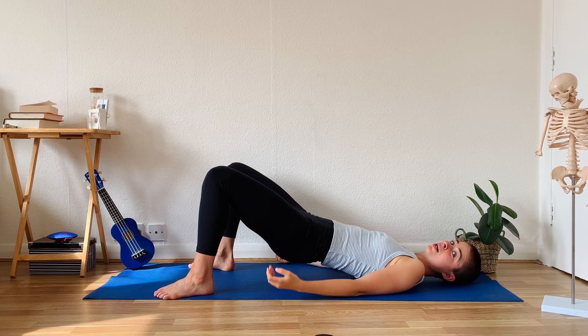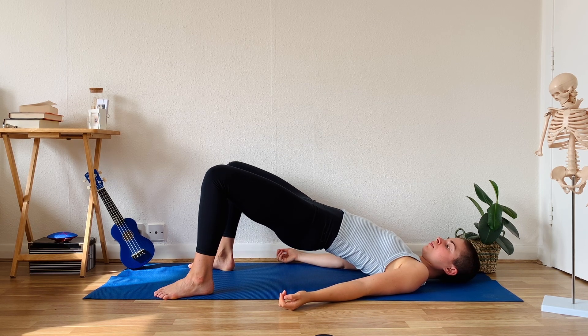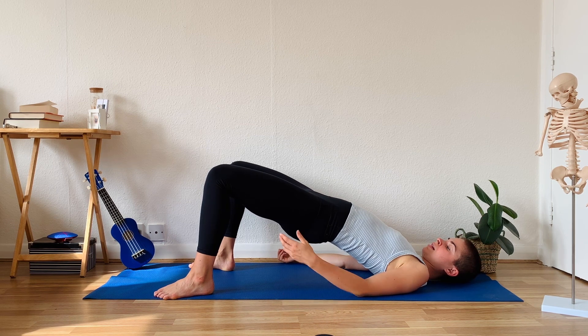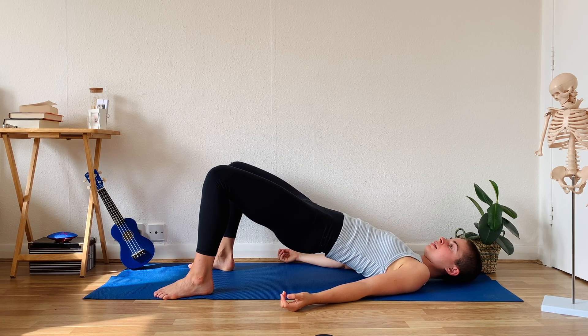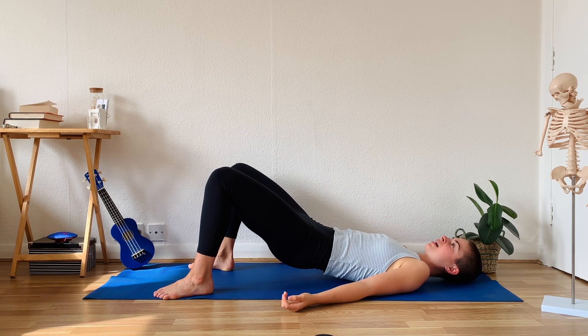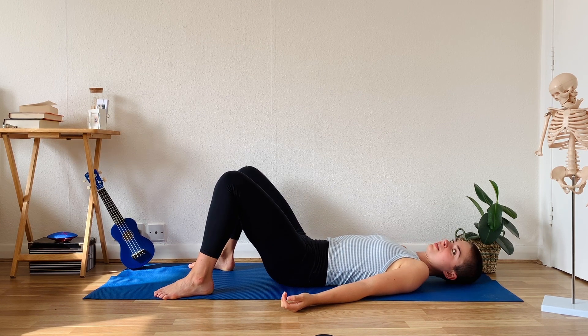And I can start to use my glutes. Slowly roll my spine off the ground. And now I'm really using those glutes. Slowly, I'm going to control the weight down. For this, I need to use my belly as well. And it's like massaging my back — quite a nice feeling. And pelvis goes down last.